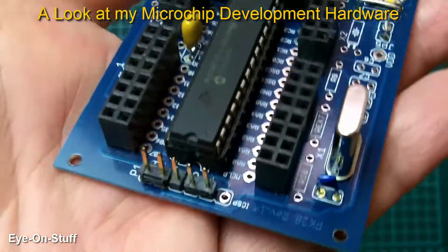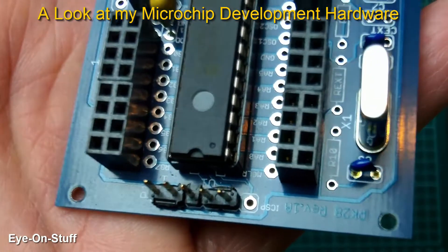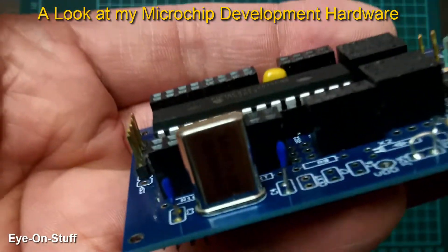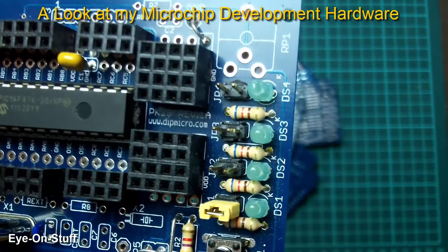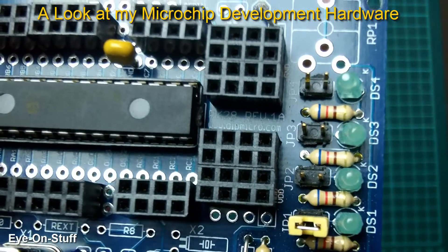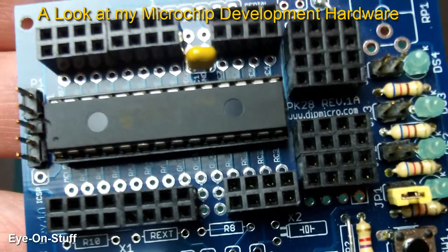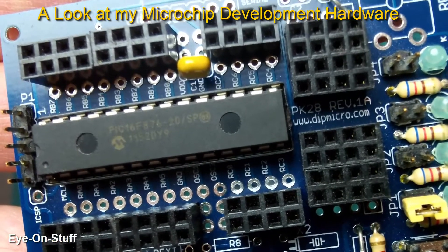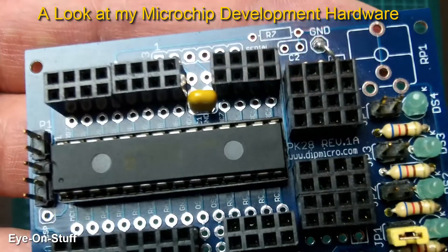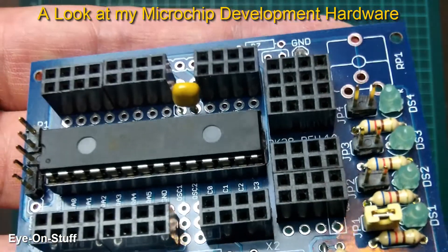This one has the port for the ICSP, which is the in-circuit serial programming. It has an external crystal, a master reset switch, and some LEDs. I also incorporated some female headers. There are a couple of 28-pin Microchips that I use — this one is a PIC16F876. It's an older one, but I have a number of the chips and this development board is compatible with it.